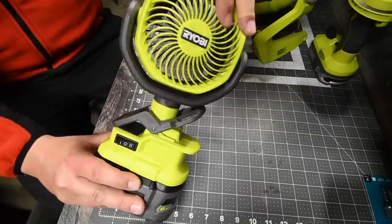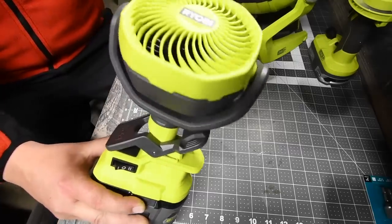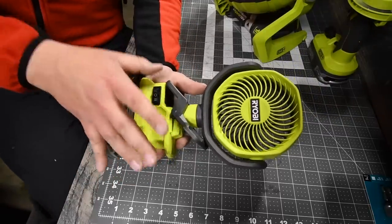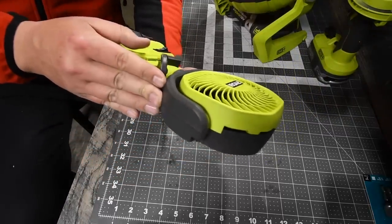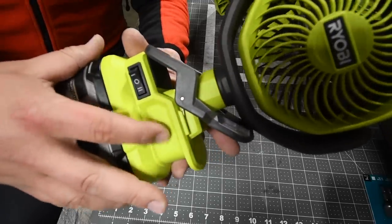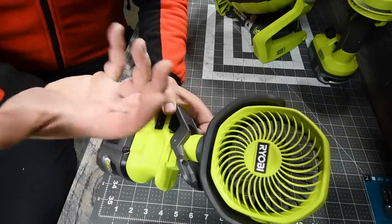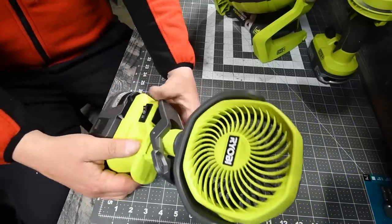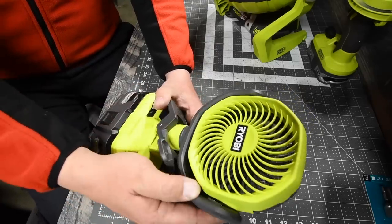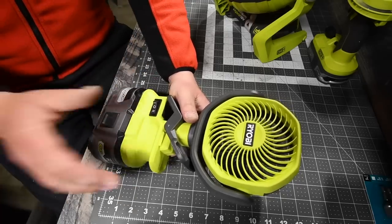The design is actually good — the rotating head is a nice touch. One thing I will say: I do wish, since this is part of Ryobi's new theme, that it was black instead of gray. I also wish there was a little rubber molding around it just to give it that extra pop, and that the clip and bracket were black to match the newer tools.